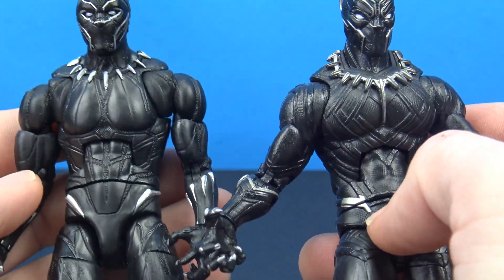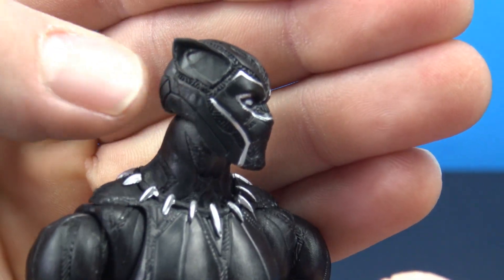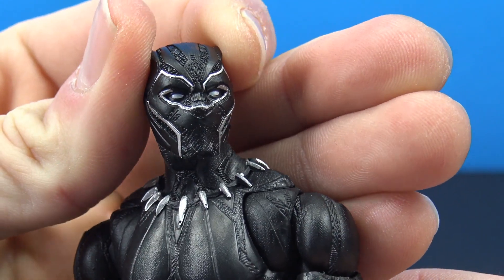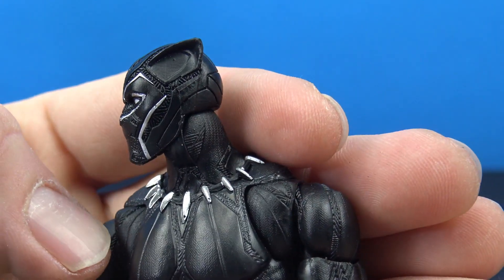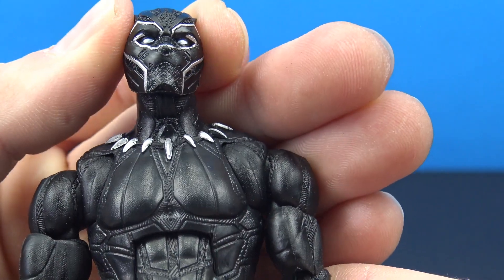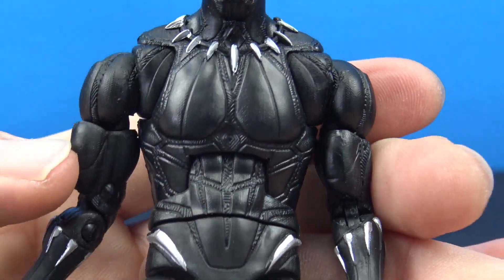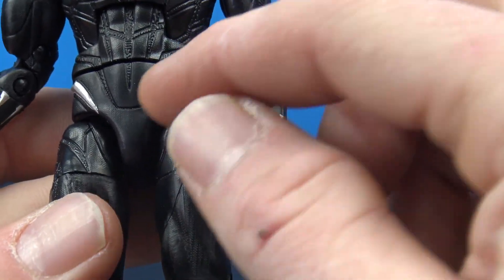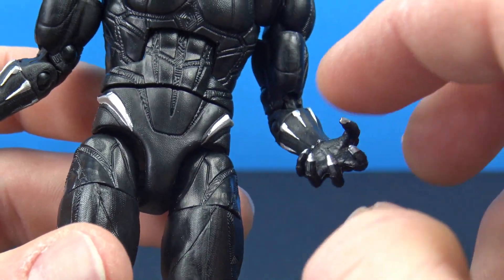Both are completely different sculpts - nothing was reused. Starting with the mask, it looks good - we get that really fine detail all throughout the mask, with really nice silver accents and white eyes. I like the ears on this one a little better. We get silver accents on the necklace, really nice stitch work and line work all over the figure, with more silver accents on the gauntlets, and silver for the fingernails.